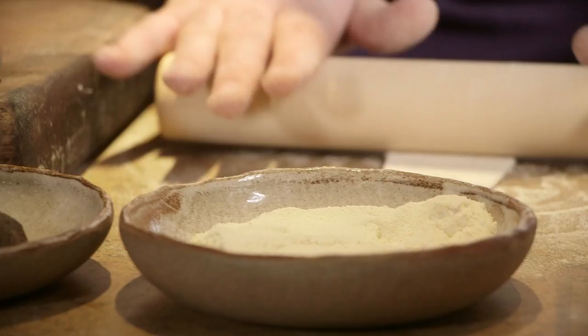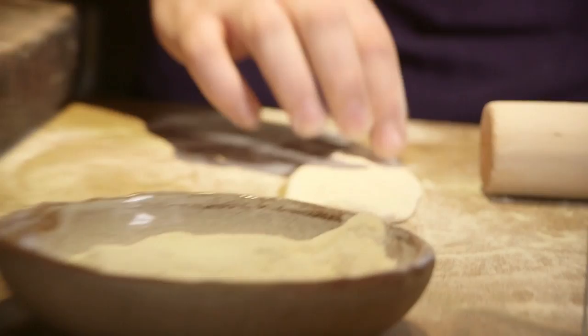And once we're having that crust, we lay down on it ricotta. We season with a little bit of truffle and some vinegar to bring some acidity to cut through the richness of it.